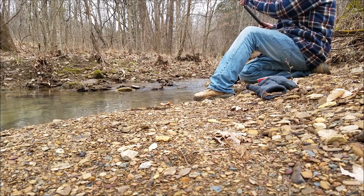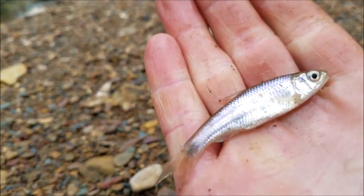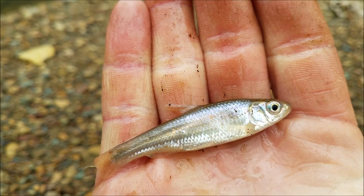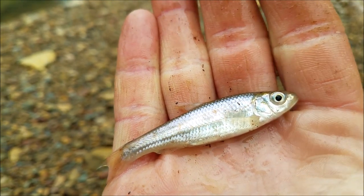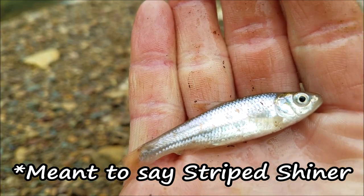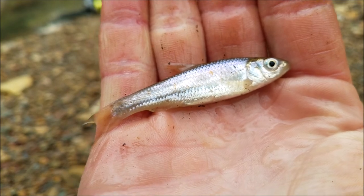Got him! We've got this little fella, which I'm just going to go ahead and call a golden shiner. He could be something different, but I don't want to sit and do the counts — I don't have my book with me. But he's a pretty little fella.